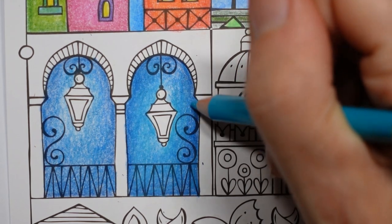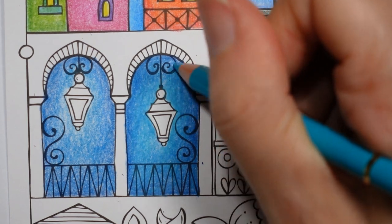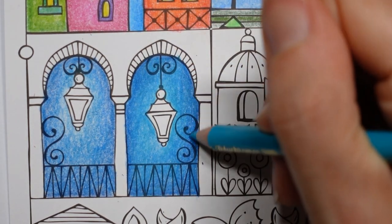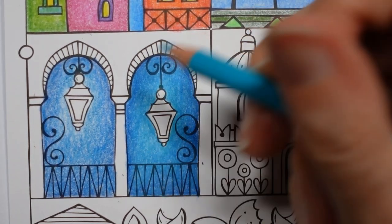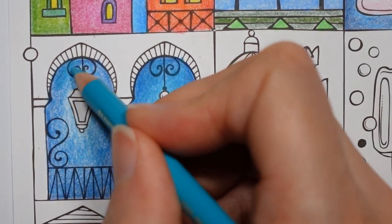I've noticed the lamps are different heights — how did I not notice that before? I'll carry it on anyway. Let's make sure there's not too much white paper showing — I'm going to do the same on this side.